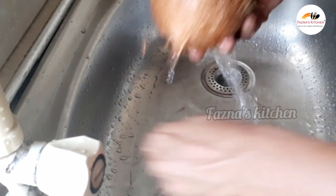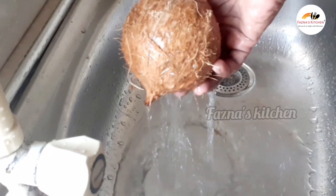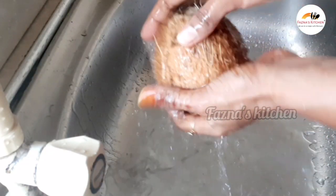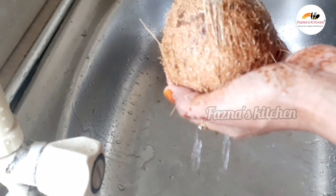When I was going to school I used to love this sweet so much. This is a festival treat and today I'm going to show you how to make it.